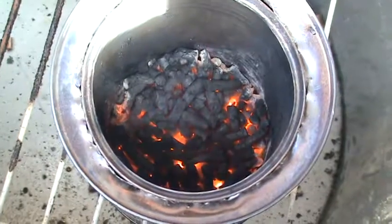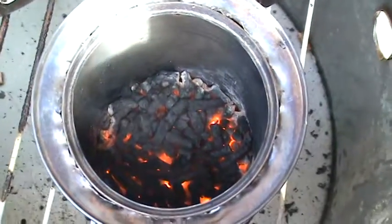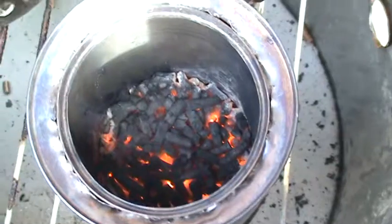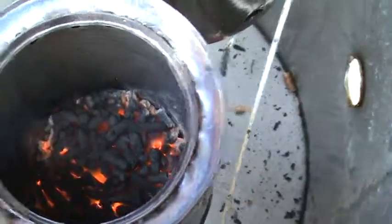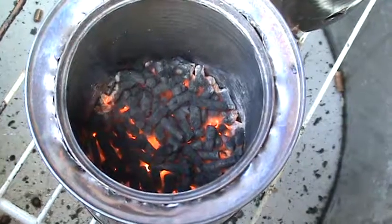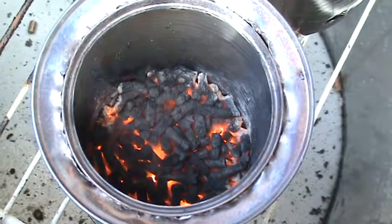Still getting some smoke. I can only guess it might be more a matter of the outer can being a paint can that had a coating on it. That's all I can guess right now.